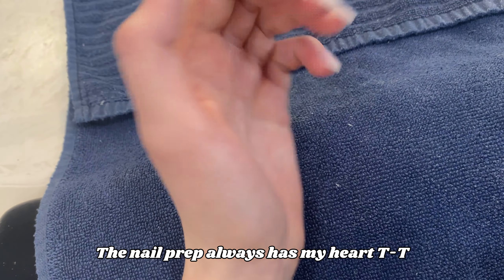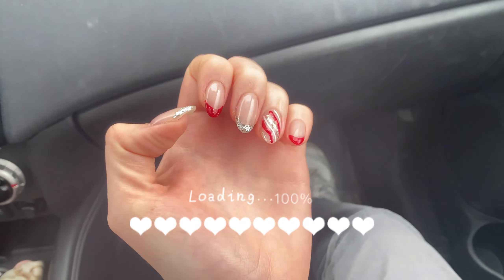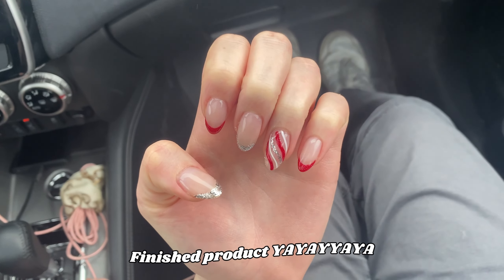Saying hello to Christmas part one. This is our first set of Christmas nails. I'll show you the inspo pic right here. And now I'm going to go to my nail appointment.